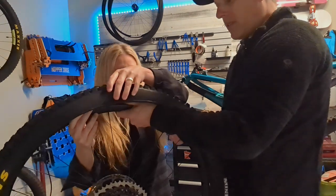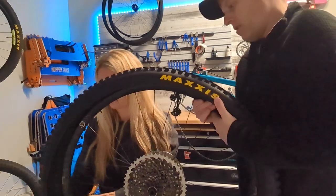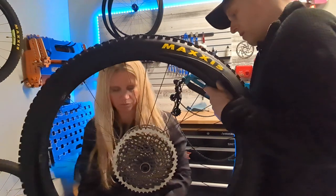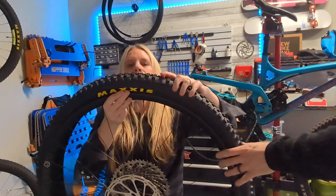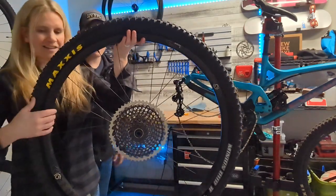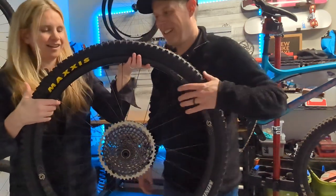I always like to get one side of the tire bead into the rim first. After a little work, we got it on the rim — it was definitely one of the more stubborn ones. Locked and loaded.